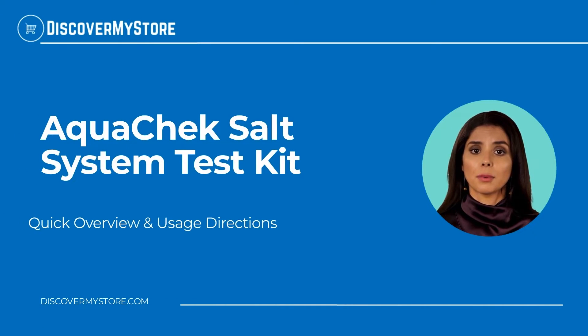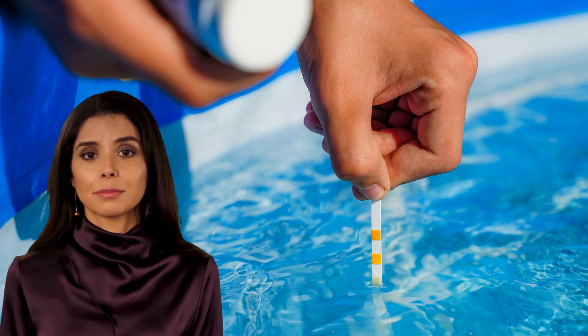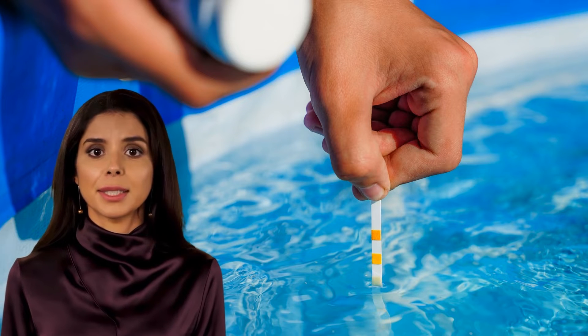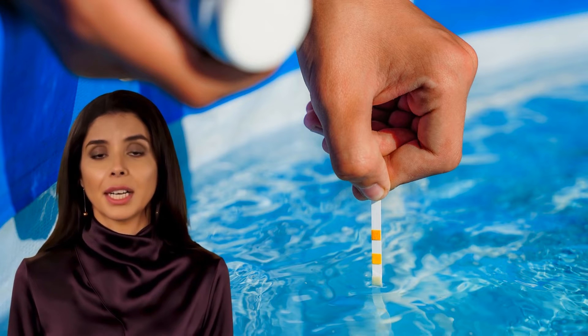In this video we will quickly overview the Aqua Check Salt System Test Kit. Aqua Check's test for salt gives pool owners an easy, accurate way to test their system for its specific sodium chloride level.